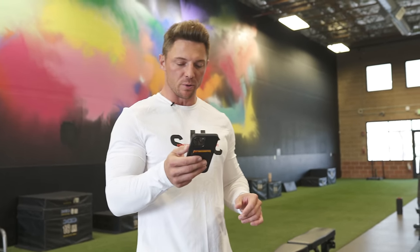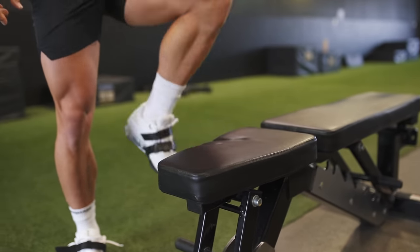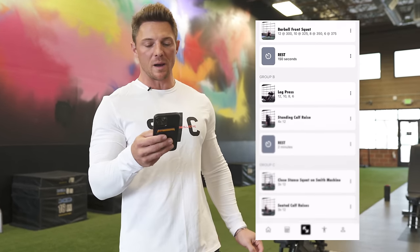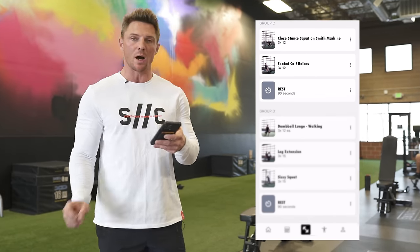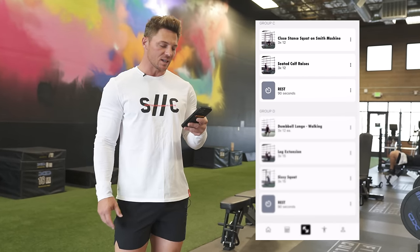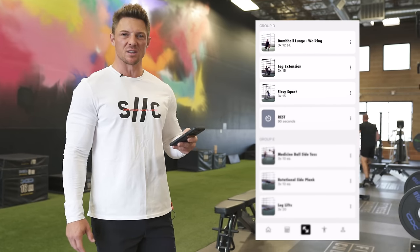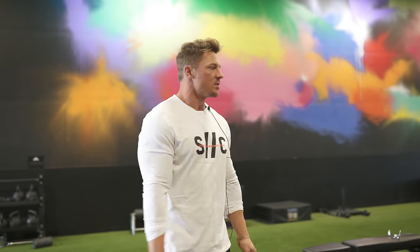For the warm-up we got some leg lifts, band pull-throughs, and glute bridges — we're not going to show that, we're jumping straight into the actual workout. Today we have barbell front squats working off one rep max, leg press superset with standing calf raise, then a close stance squat on the Smith machine superset with seated calf raise, and dumbbell walking lunges. We might throw some other things in there. We're also going to warm up the central nervous system with a little snatch.